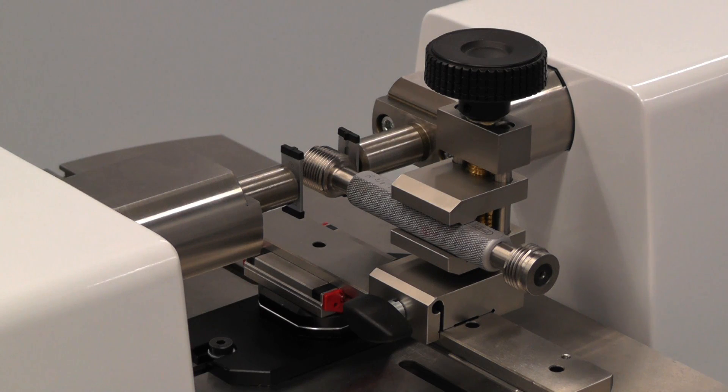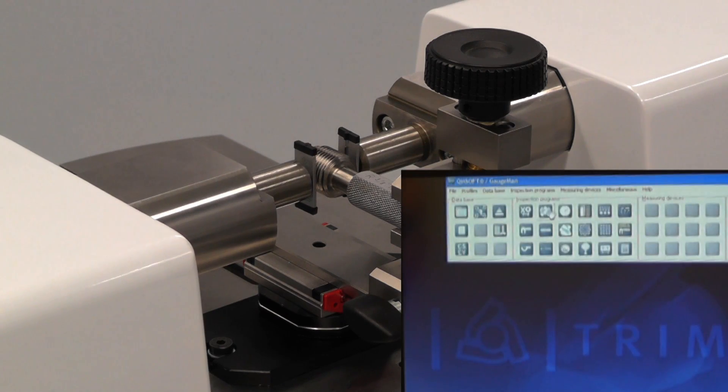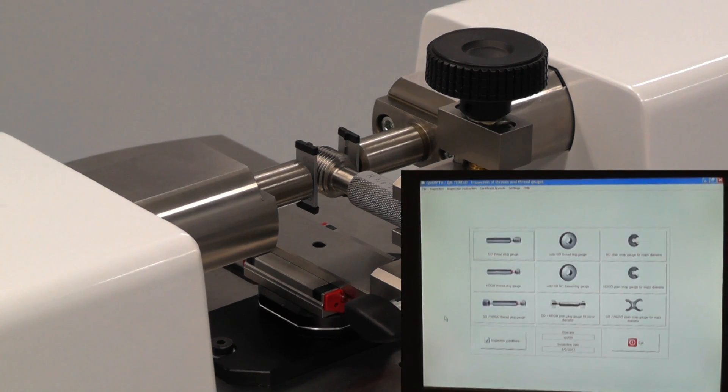Thread plugs can be measured with thread wires, shown here in dedicated holders. The associated gauge management software, QMSoft, maintains a database of the available wire diameters. It will select the proper wire diameter to use for a given thread pitch.